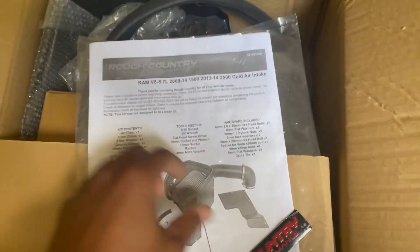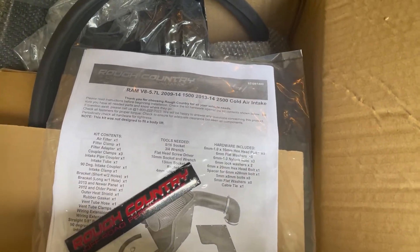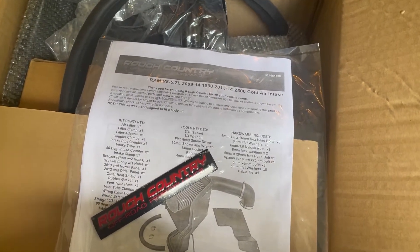Everything in this box is what goes on to it, and I still haven't dismantled everything in the box, so we're going to see how that goes. This is just the introduction — we're about to get started. Rough country.